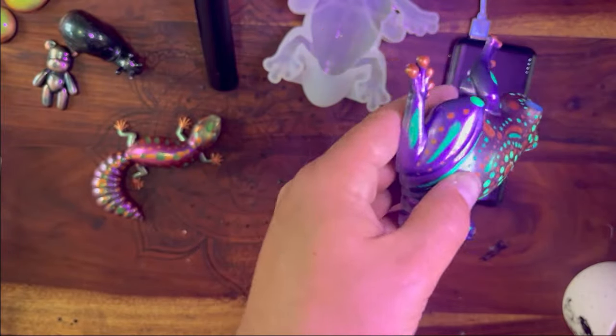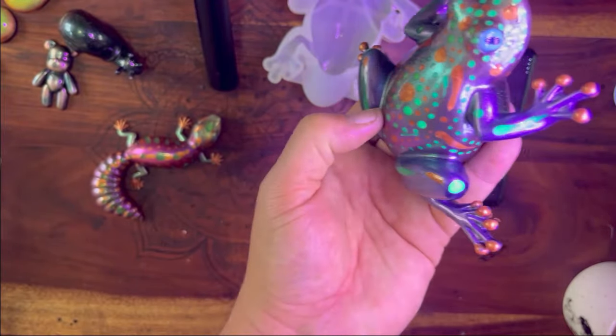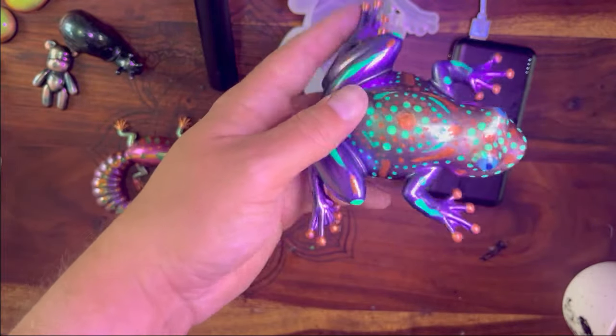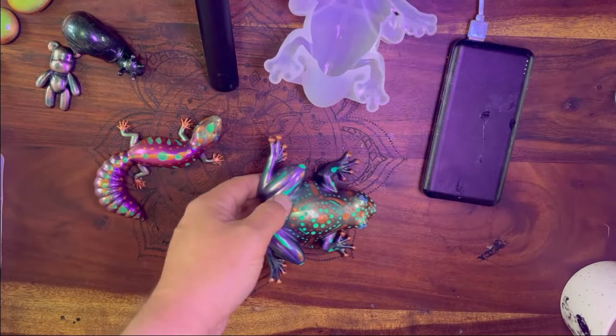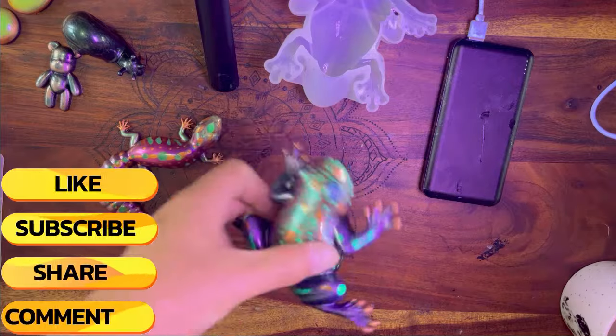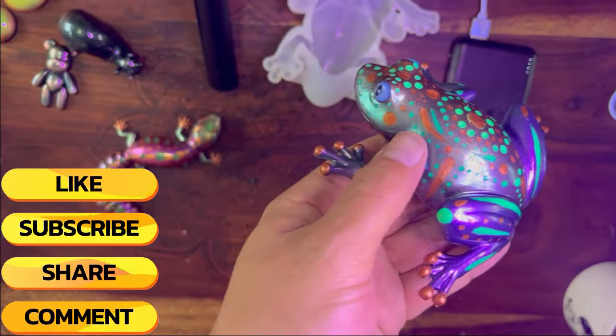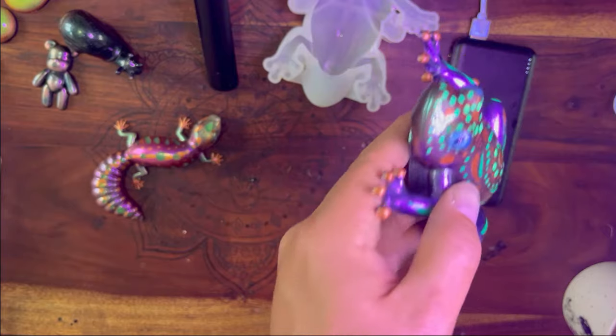For me that is my favorite frog so far. It took a lot of time but was it worth it? I think it was. Let me know what you think - apart from that, thank you for watching, make sure you like and subscribe, and we'll see you on the next one.